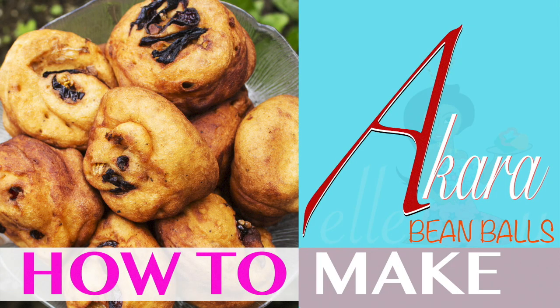Hi guys! So I'm going to show you how to make bean balls, also known as akara. Bean balls are made with black eyed beans and are commonly eaten in the western part of Africa. I'm taking you through this from a Nigerian perspective, so if you want to know how to make this recipe, stay tuned, keep watching, don't forget to like, share, thumbs up, and subscribe.